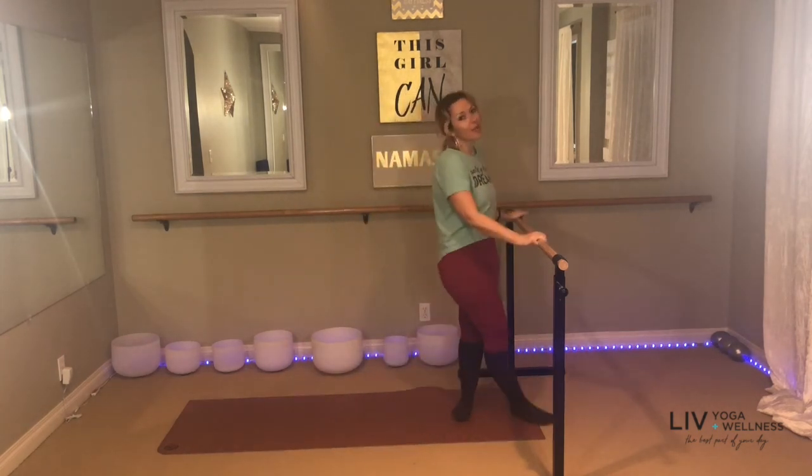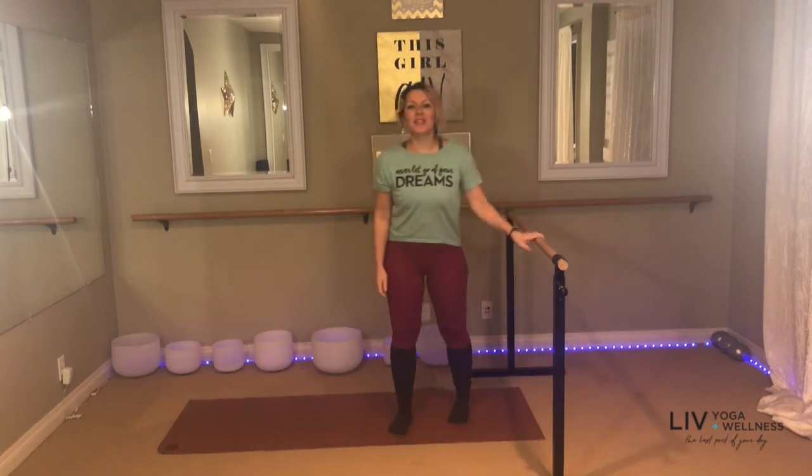Hello Liv family, I'm Crystal McGrath and I'm here to bring you a quick 30-minute barre workout. So for this workout today, you do not need a bar — don't be overwhelmed when you see it. If you have a chair, a couch, a wall, anything you can use to balance on, or maybe you don't even need to balance — it's totally up to you.